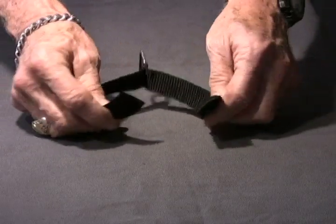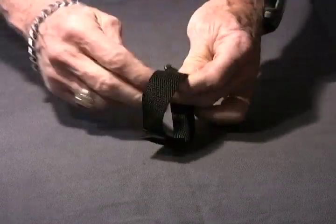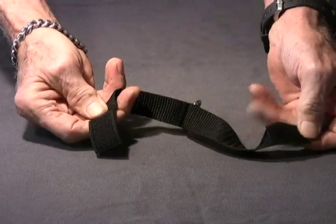Using the strap is easy. Just wrap it around an object and press the ends together. To remove, just pull the ends apart.